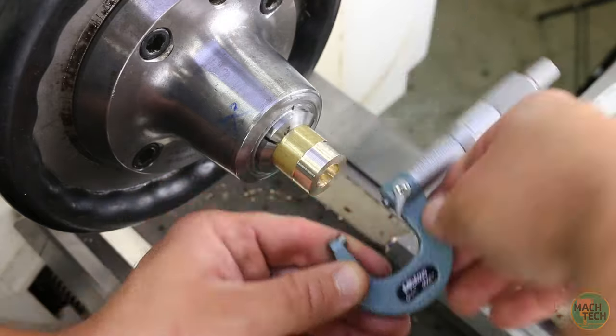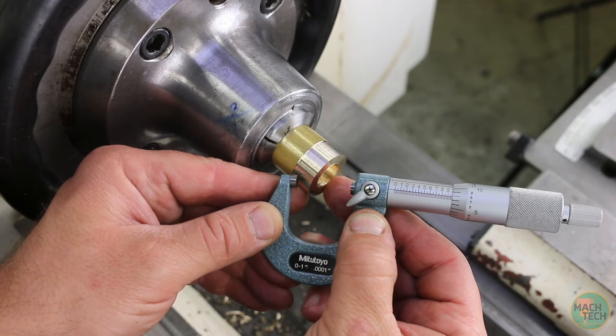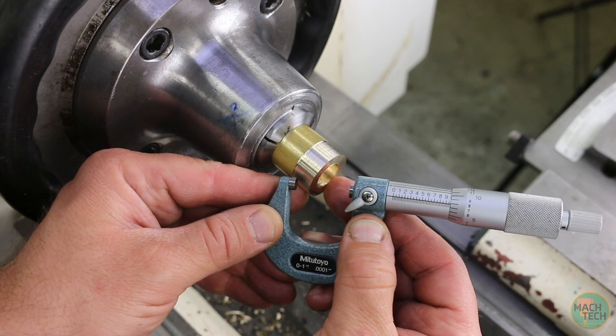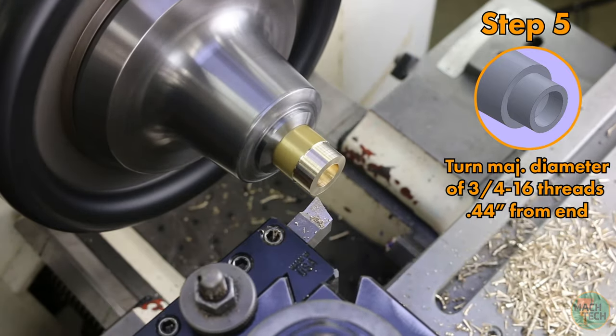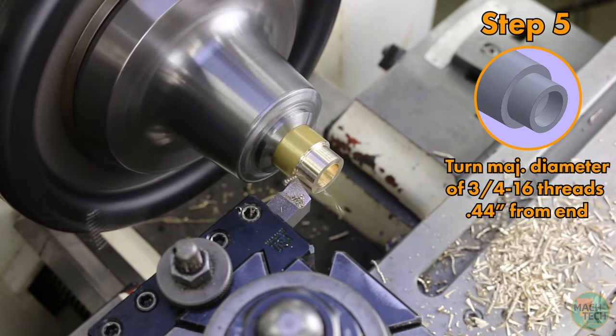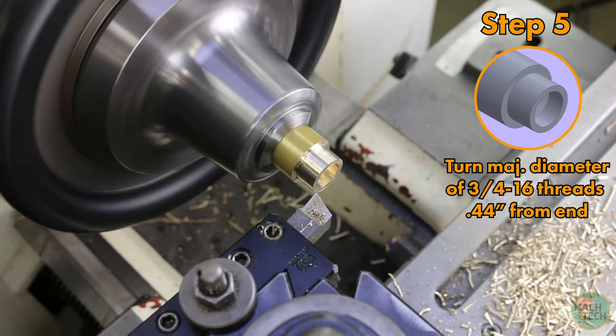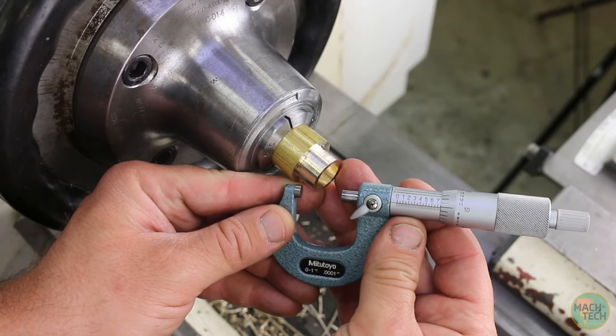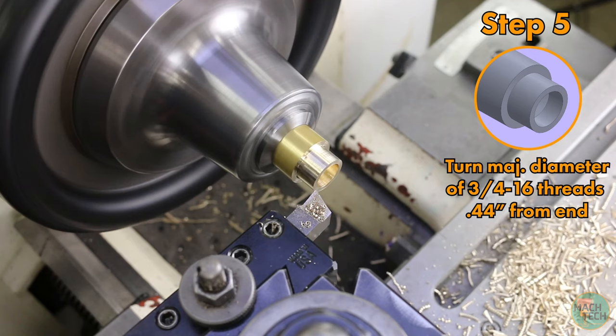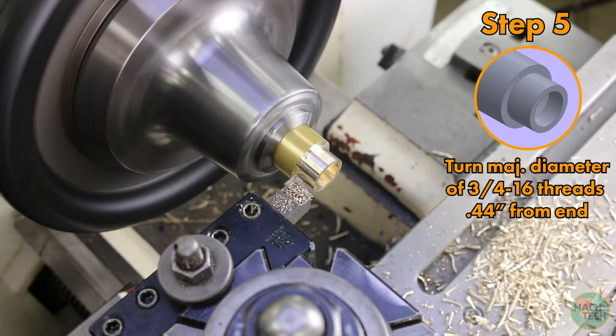Measure the diameter with a micrometer — this looks like 983 thousandths. Set that value on the x-axis of the digital readout. The major diameter we're targeting is 739 to 749 thousandths. We'll take roughing cuts toward a target of about 760 thousandths — roughly five cuts of 50 thousandths each. Measure to confirm 760 thousandths, then take the final cut shooting for just under 749 thousandths.